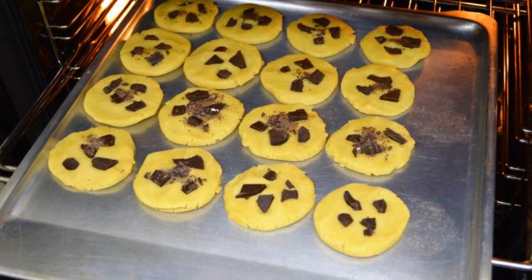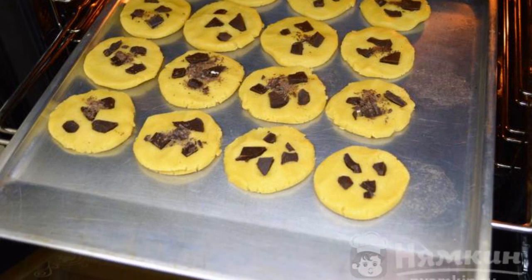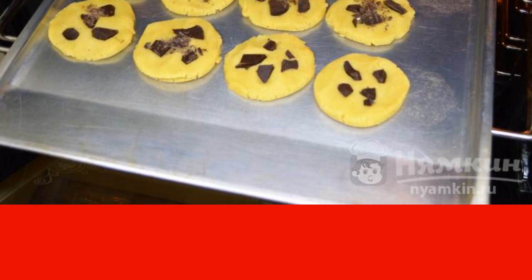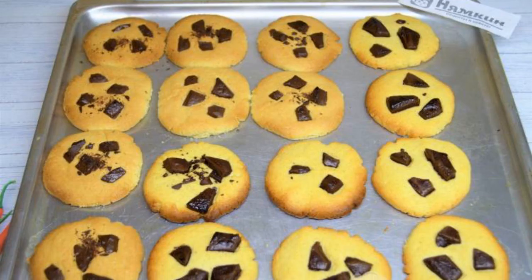Lightly grease the baking sheet with vegetable oil and place in a preheated oven at 190 degrees for 20 minutes. The cookies should be slightly browned.